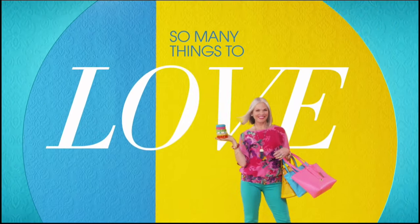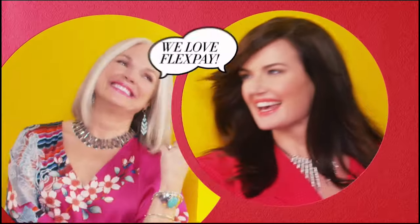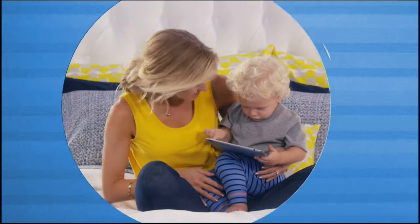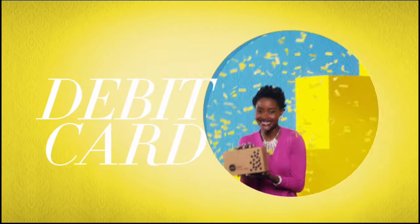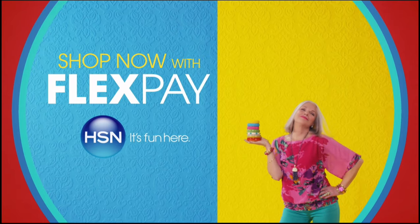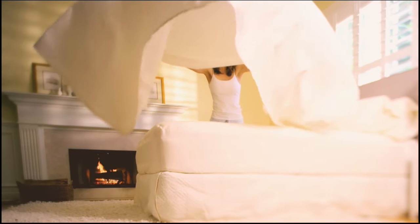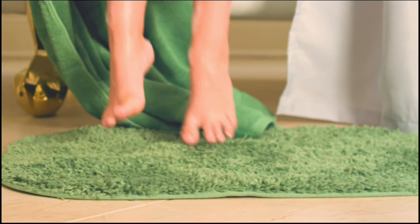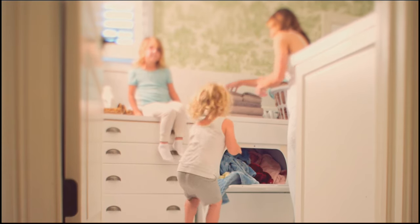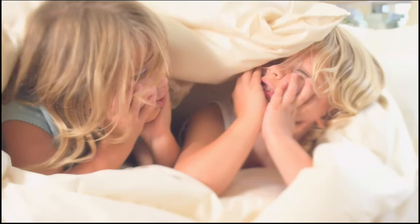There's so many things to love about HSN, but one thing that makes shopping here fun is FlexPay — get it home now without the stress of paying all at once. Why pay full purchase price today when you can pay over time? Buy what you want now, pay it off later with your credit or debit card. FlexPay — it's that easy. Exclusively at HSN. Simply classic, simply essential, simply perfect for every style — watch Concierge Collection Monday, only on HSN.